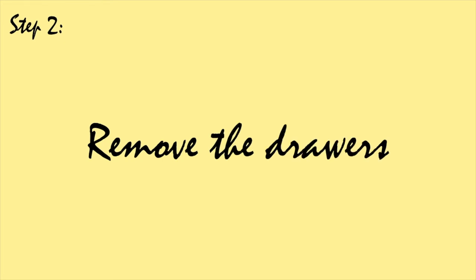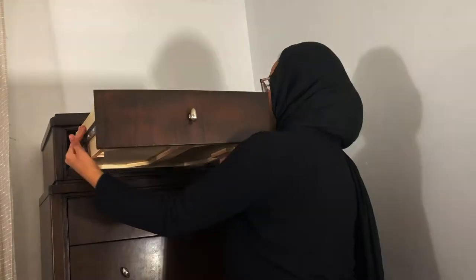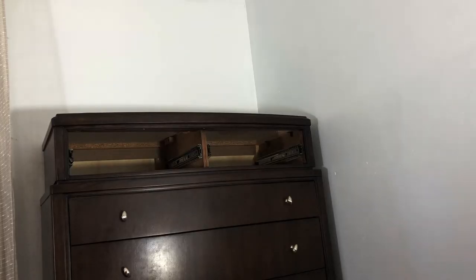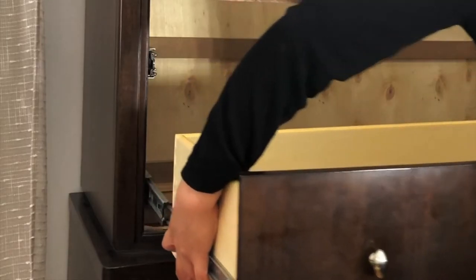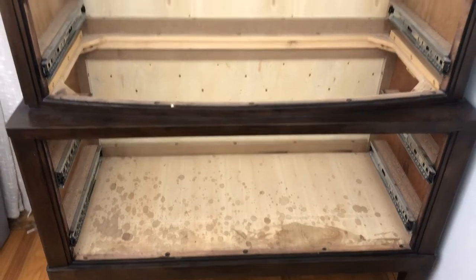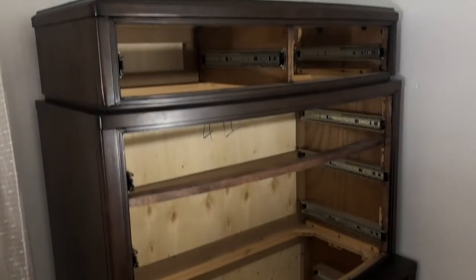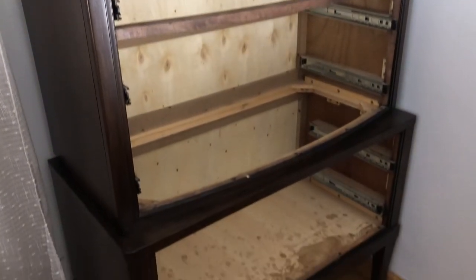Next, we are going to remove all of the drawers from its base. This is going to differ from dresser to dresser, but it's pretty common to have two clips on the sides of the drawers, and if you just push them in opposite directions, the drawer should just pop right out. If your dresser has more drawers than mine, you might want to label them so that you know how to put them back later.